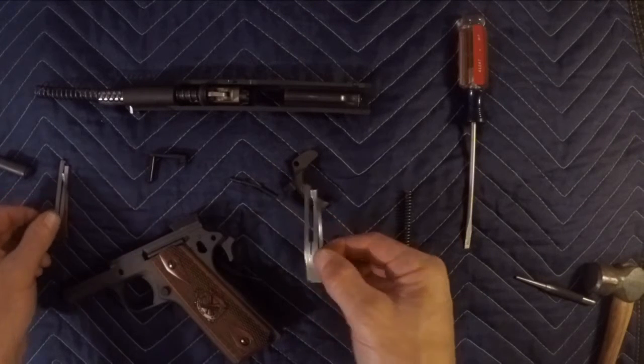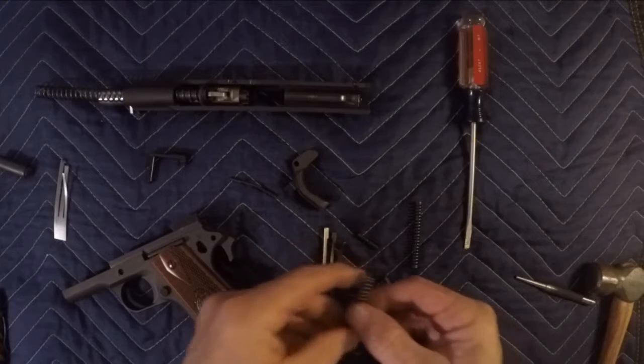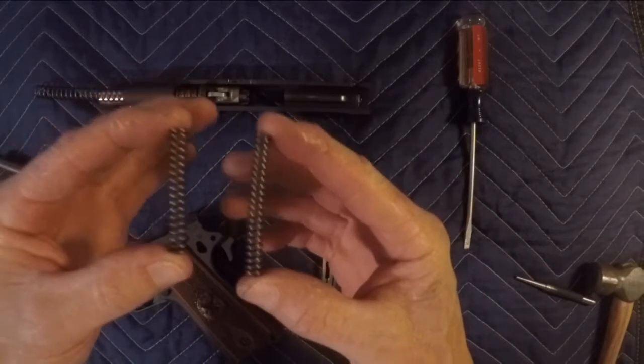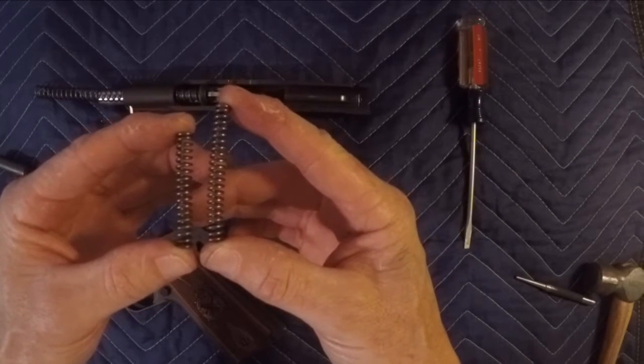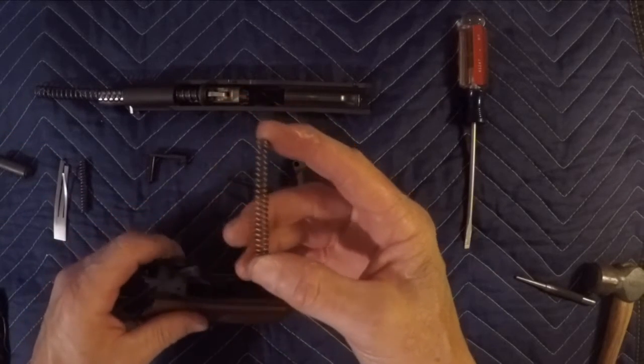We'll go ahead and put the old one aside. Here's the new one. As for these mainsprings, you can see the length of the old one and the length of the new one — this is going to make the pull of the trigger lighten up a lot. Take that and put the old one aside.